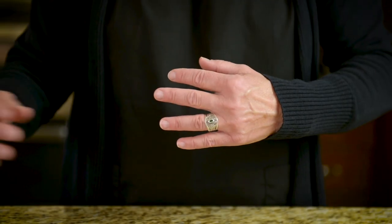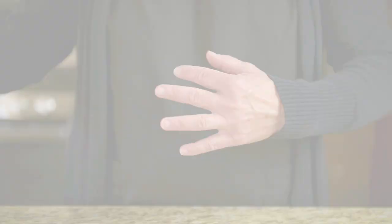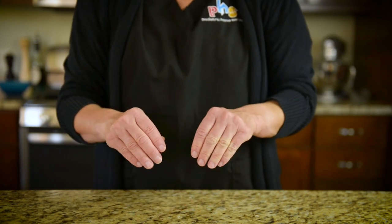Before cleaning your hands, remove all jewelry, if possible. Pull up long sleeves that cover your wrists. Proper hand washing technique includes washing your wrists.